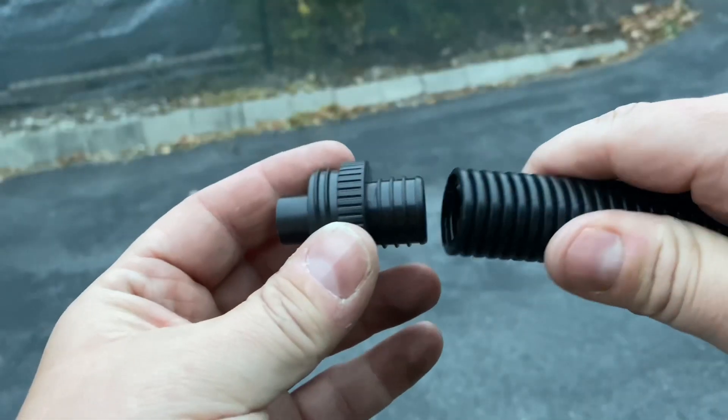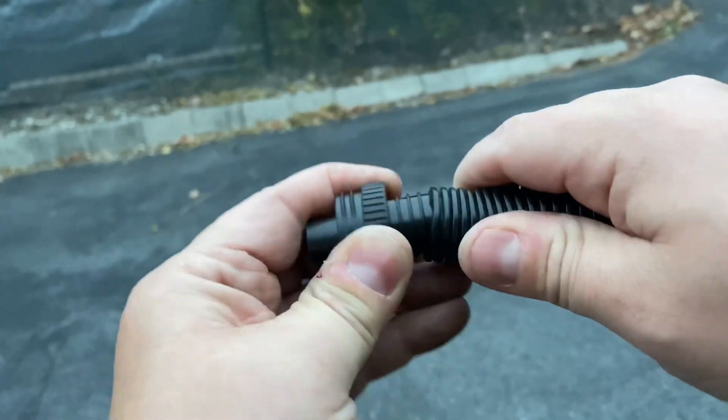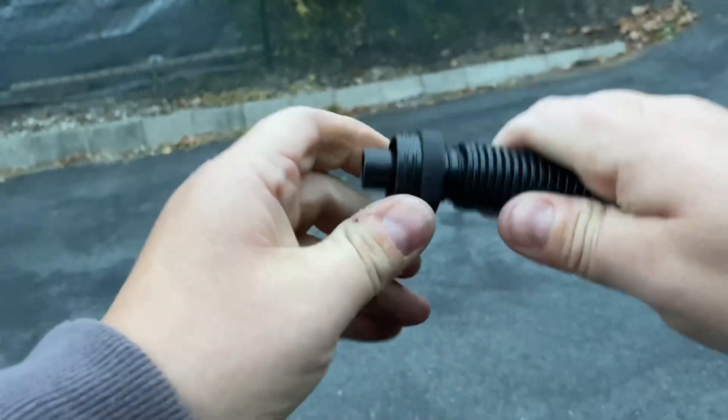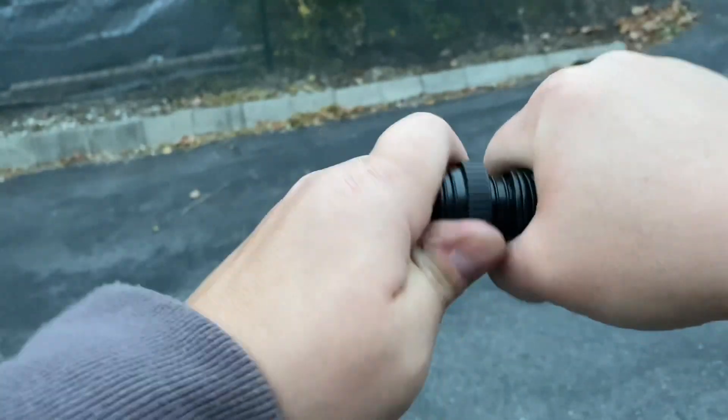Good enough. Okay. Now that you've done that, pretty simple — sort of finagle it on here. Keep going. Come on, get on there more.